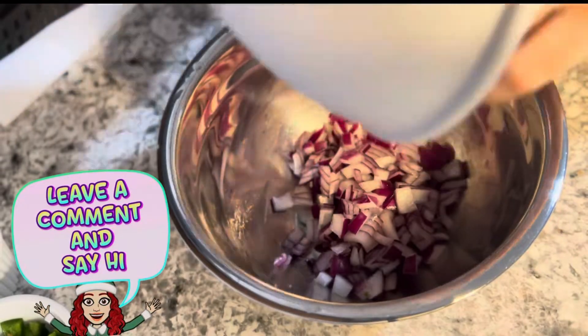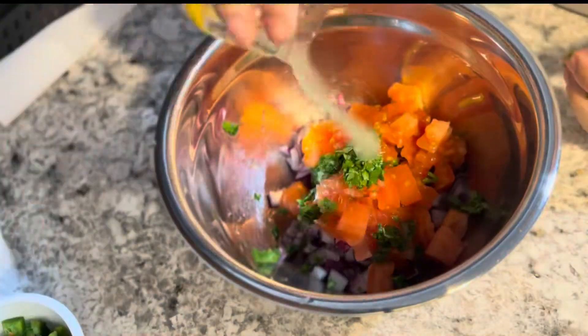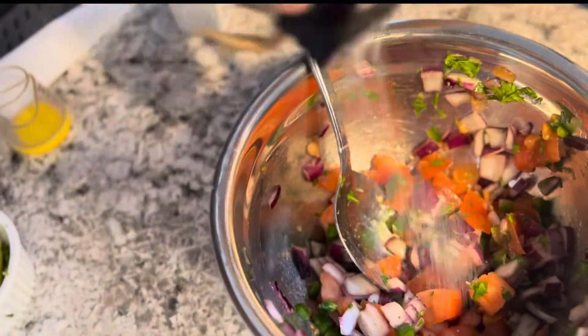While I'm waiting for the pan to get heated, I'm going to start the pico de gallo. I'm adding the chopped red onions, tomatoes, cilantro, half of the jalapeños, the lemon juice, and salt and pepper, then mixing that all together.